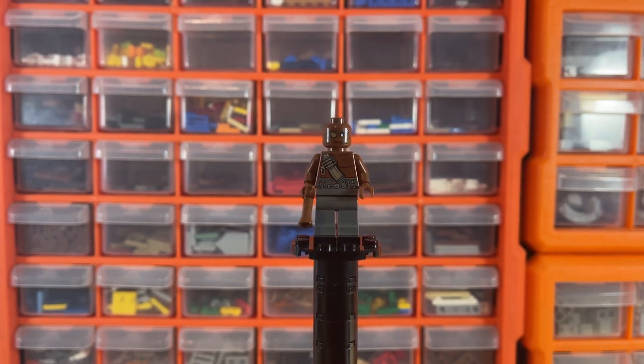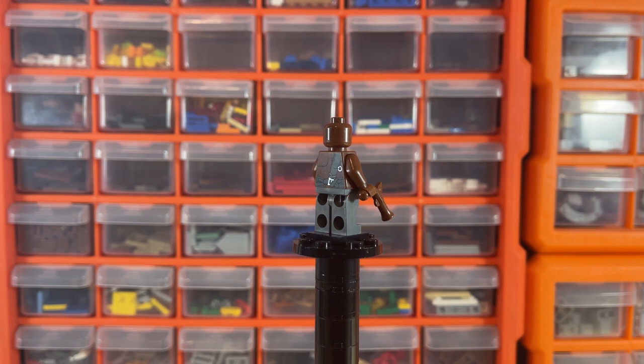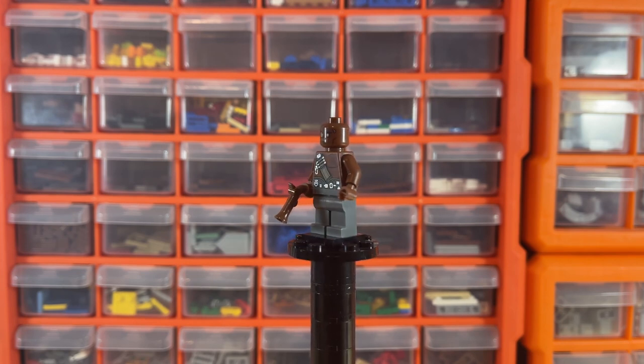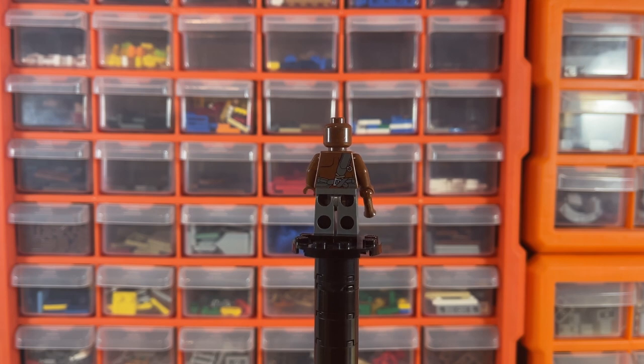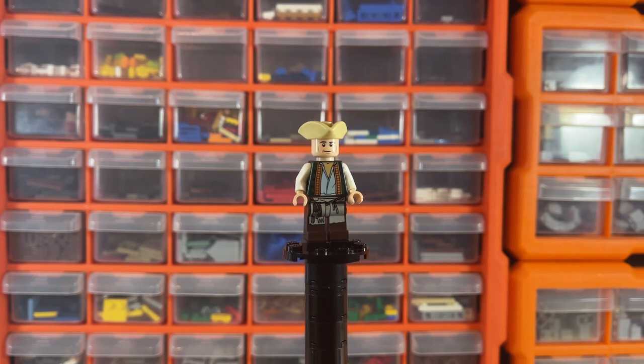Next we have the Gunner Zombie, who is not a very expensive minifigure because he appears in four sets, including the White Cap Bay set. It doesn't mean he's a bad figure at all — he's just not exclusive. There's a nice little print at the back — not much else to say really.